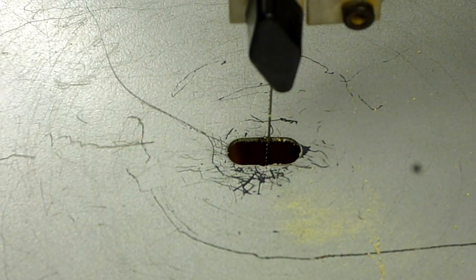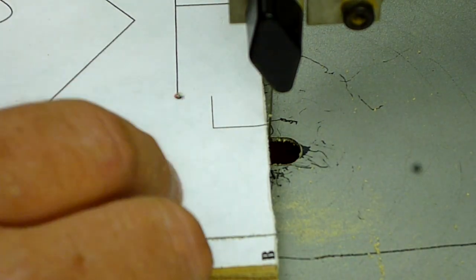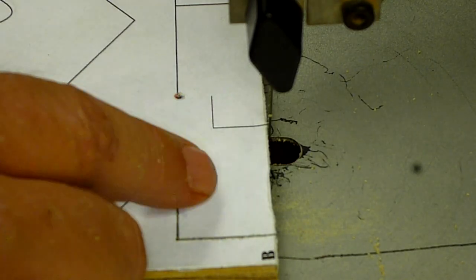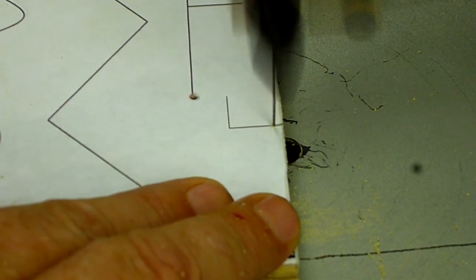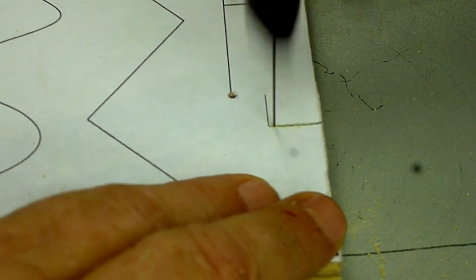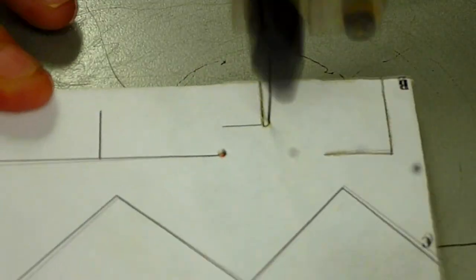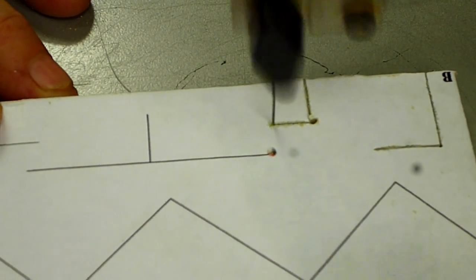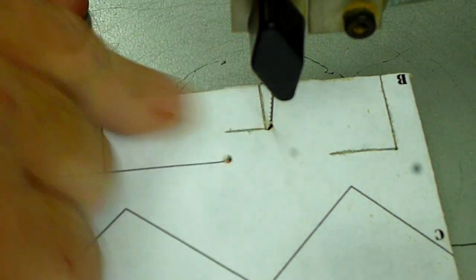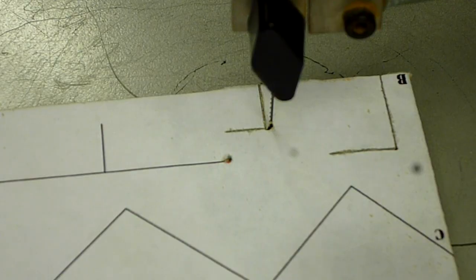Then you spin it and back it out. The next method I call a loop — you cut to the end and then make a little loop into the waste area. This only works if you can loop into the part of the project you're going to throw away. You get to the end, go into the waste area, do a nice little turn, take the little piece out, come back in, cut your straight line, and now you've got a perfect 90 degrees with no round-over at all.